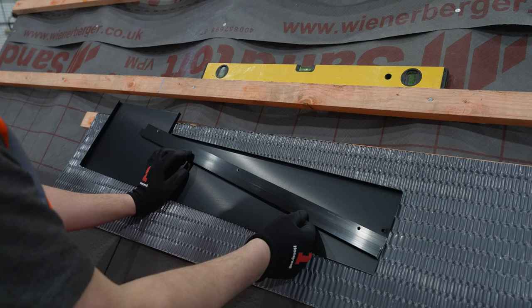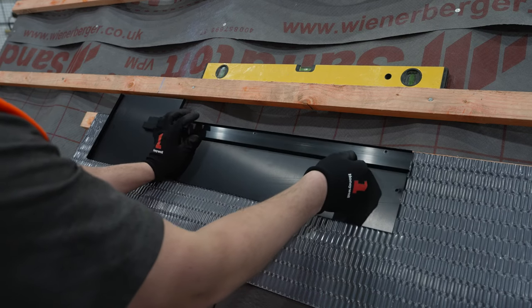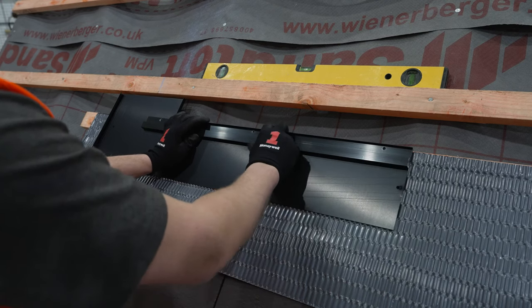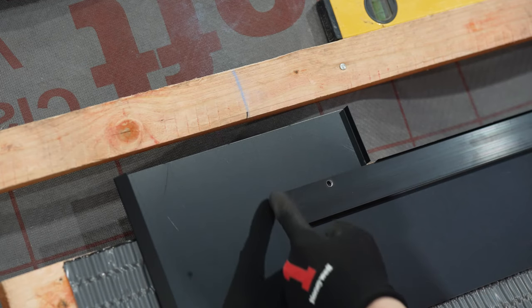You will now need the bottom left flashing, a bottom edge bar, and the self-tapping screws. Take the bottom edge bar and with the holes at the top push it up against the upstand on the bottom left flashing. Ensure the bar is flush with the right hand side of the corner flashing and the left hand side of the bar is in line with your chalk line.